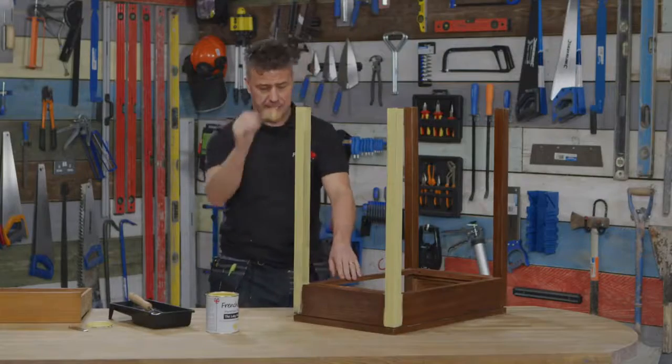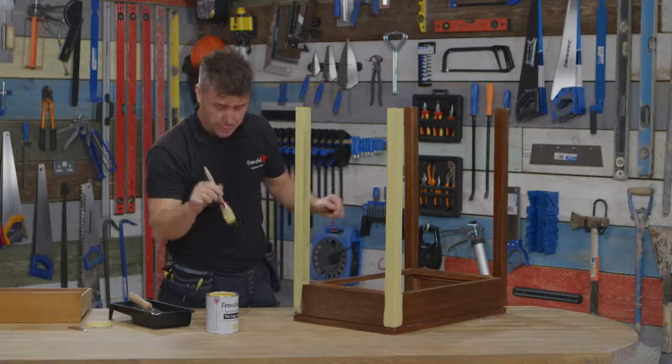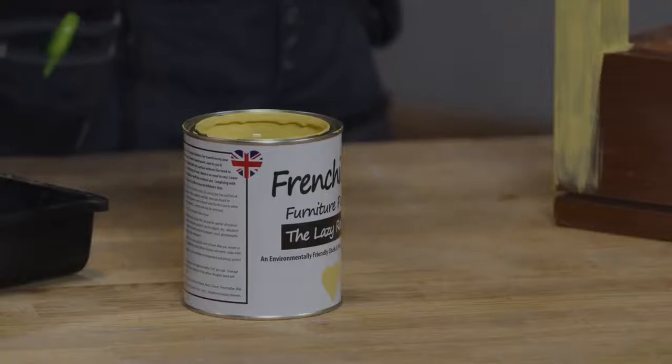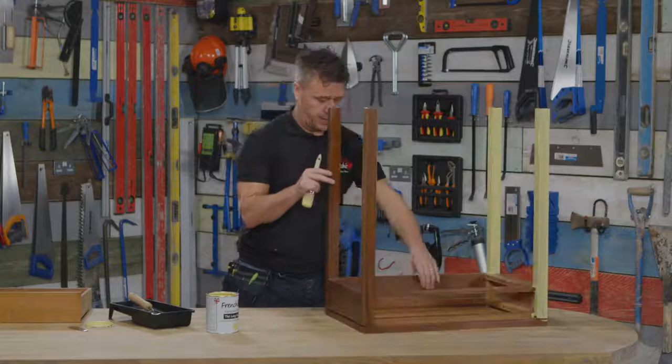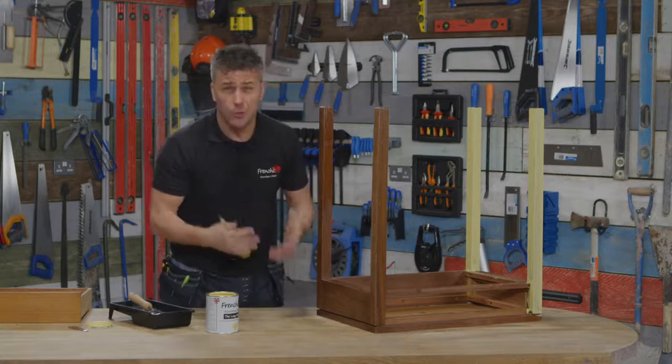So that's the first two legs painted in literally a couple of seconds, and you'll be pleasantly surprised at how far the paint goes as well. Now I'm going to show you some little techniques — what to avoid, what not to do.